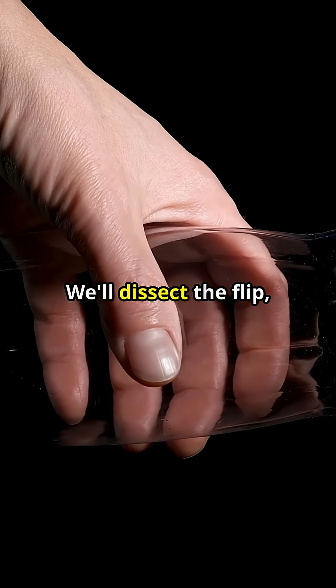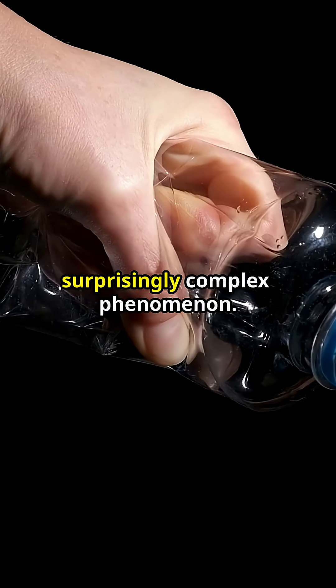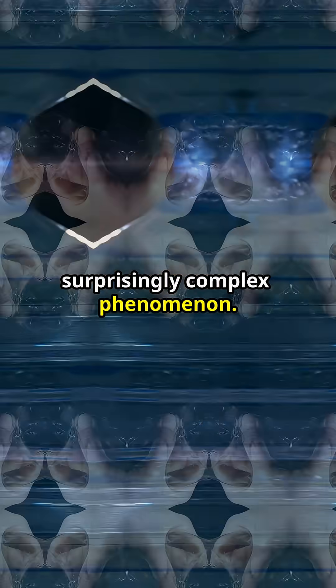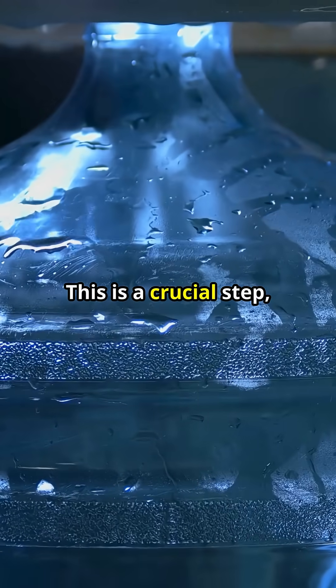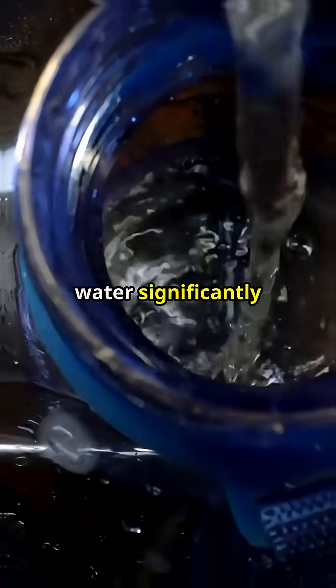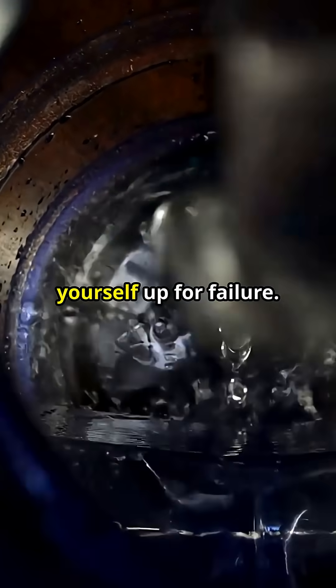Let's break it down. We'll dissect the flip, analyze the mechanics, and reveal the secrets behind this seemingly simple yet surprisingly complex phenomenon. First, grab a water bottle and fill it about one-third of the way. This is a crucial step, as the amount of water significantly impacts the flip's success — too much or too little, and you're setting yourself up for failure.